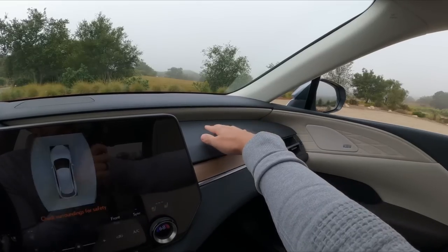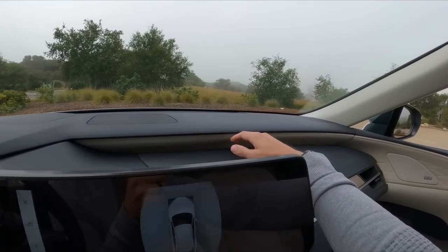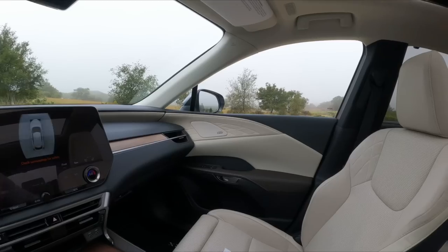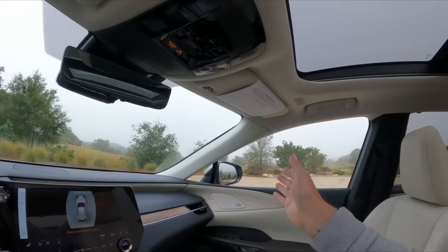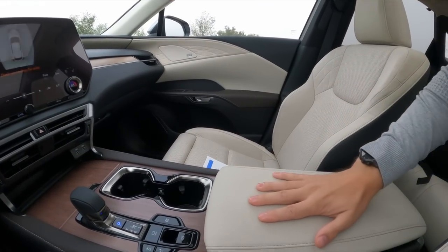We have wood inlaid onto the dash and a two-layer dashboard system — soft touch on top with that cloth interior trim that flows into the door. We also have ambient lighting here and a panoramic roof with a soft headliner.